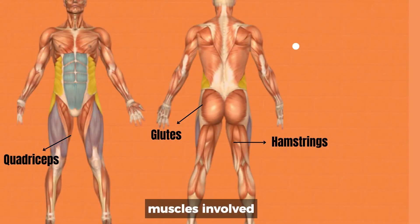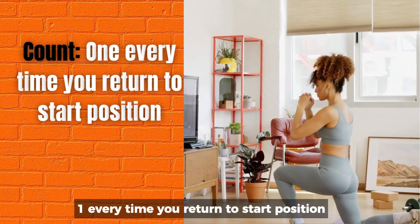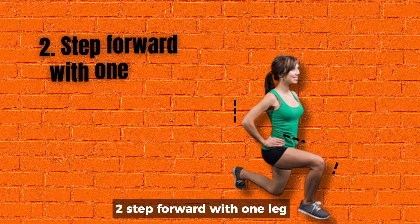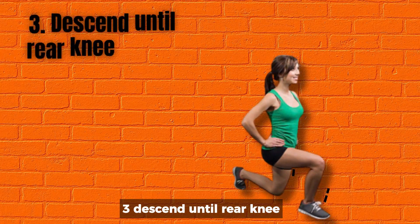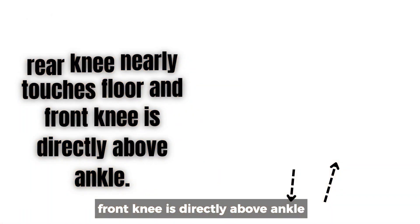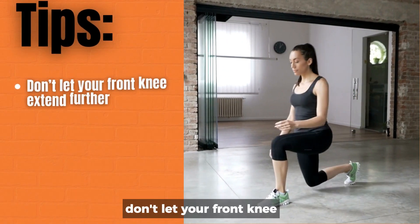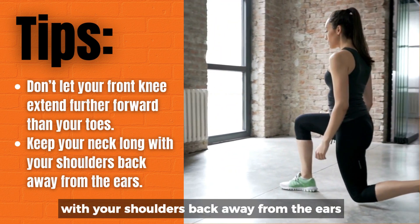4. Lunges. Muscles involved: glutes, hamstrings, quadriceps. Count: one every time you return to start position. How to perform one repetition: 1. Stand feet shoulder-width apart. 2. Step forward with one leg, bend your knee to drop hips. 3. Descend until rear knee nearly touches floor; front knee is directly above ankle. 4. Drive through heel of lead foot and push off rear foot to return to start position. Tips: Don't let your front knee extend further forward than your toes. Keep your neck long with your shoulders back away from the ears.